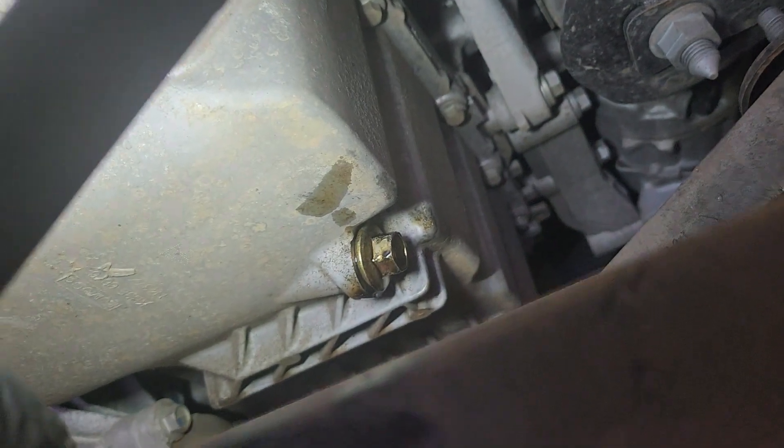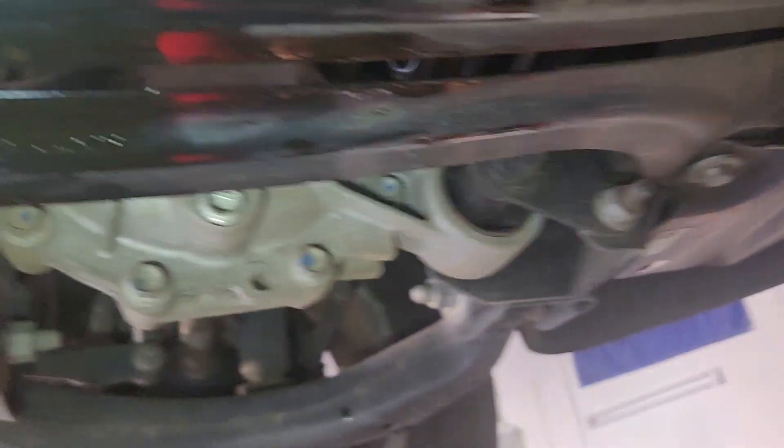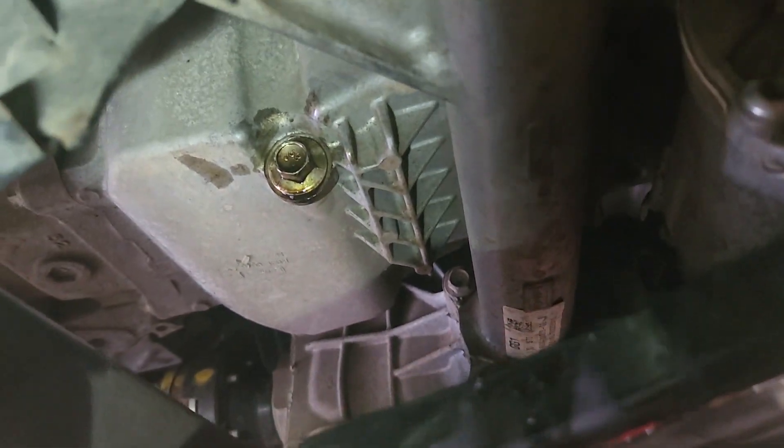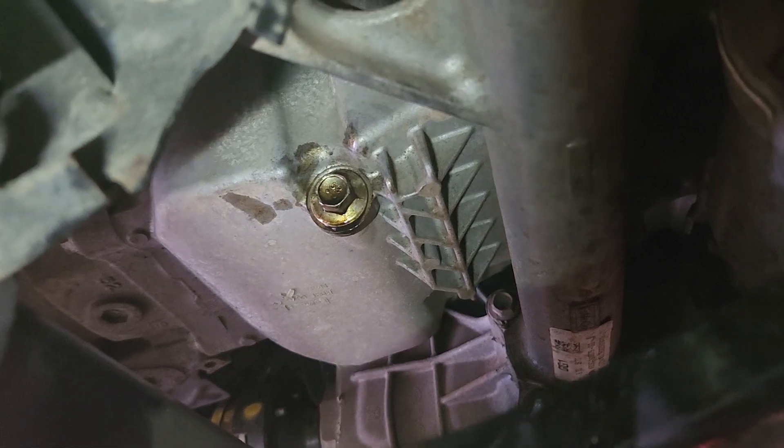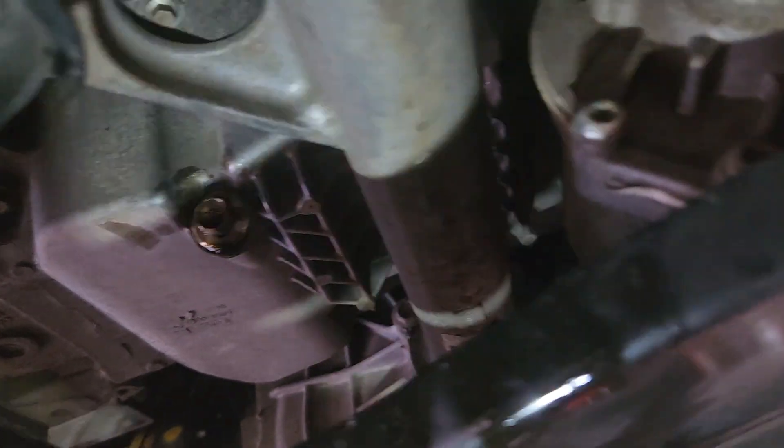This is the drain plug. See the mess it made on the cross member? What a stupid design. They get more and more stupid when they design those cars.